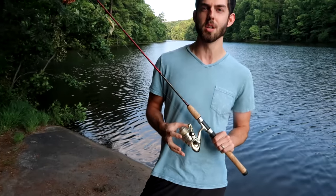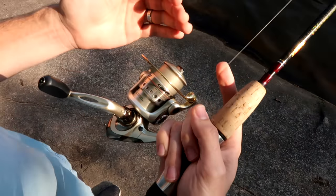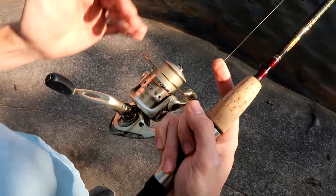The first thing I wanted to talk about on the channel is one of my favorite things that I feel the most passionately about in fishing, and that is the spinning reel. If you guys aren't using a spinning reel, have never used one, or are looking to use one but just don't know quite the best way to do it, I think this is going to be the video for you. Some of the first things I wanted to talk about are the different parts of the spinning reel and how to use them.